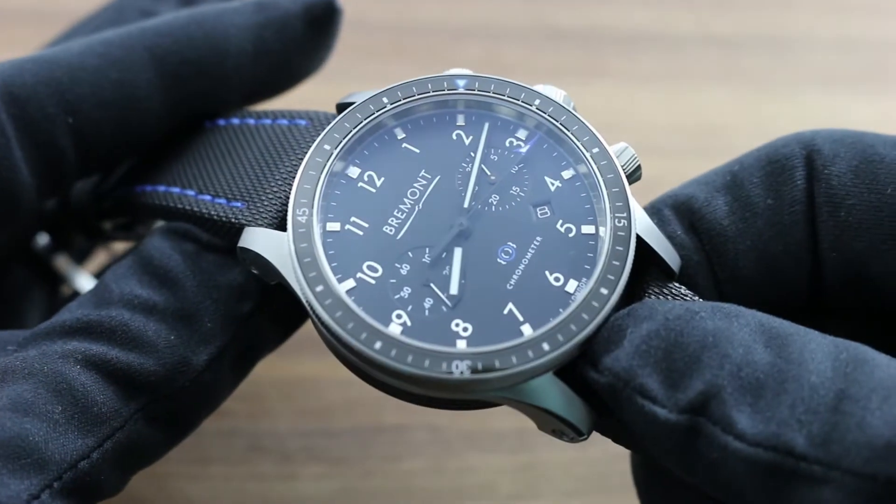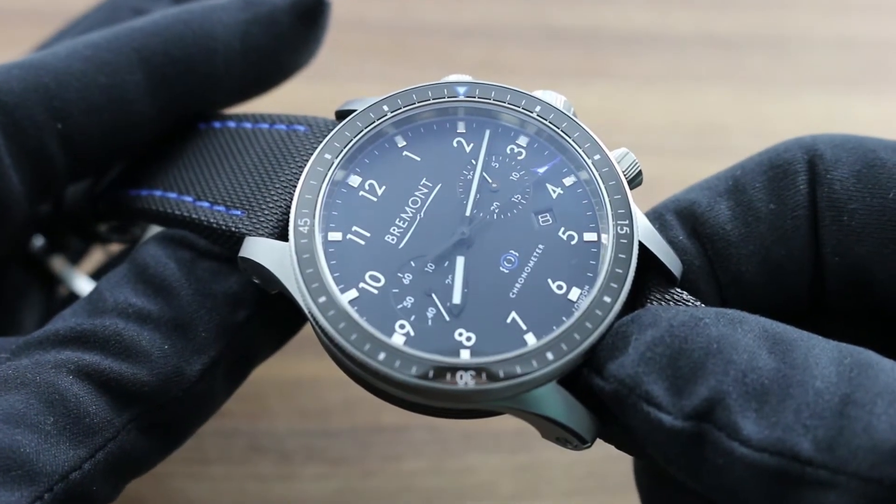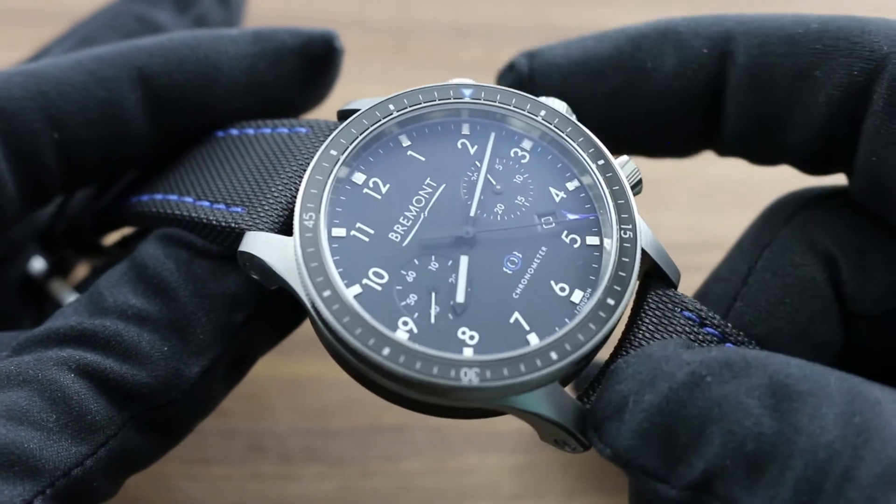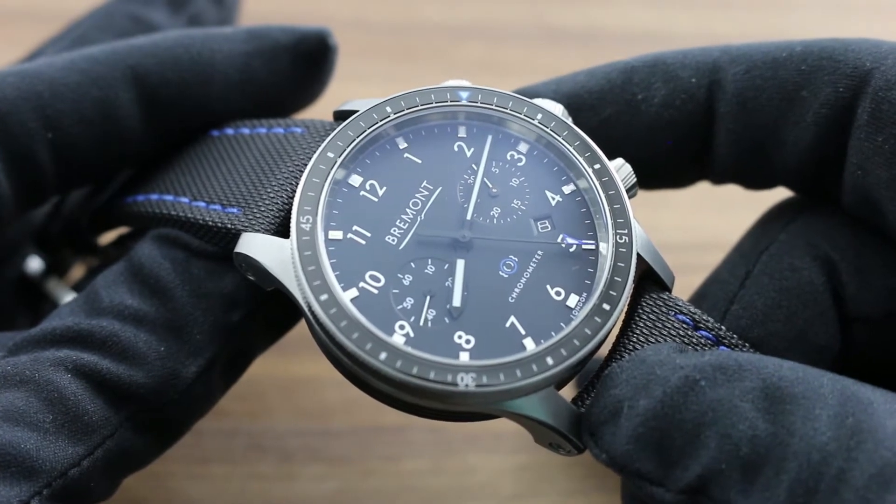The 465 steel, developed in England for Boeing by the Advanced Material Research Center in Sheffield, comprises all components of this watch's case, case back, and bezel.